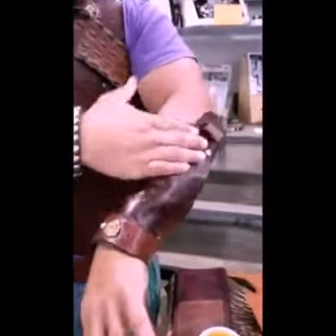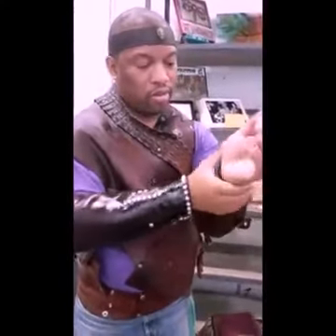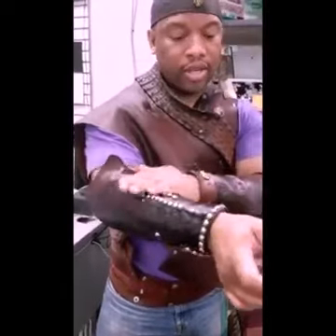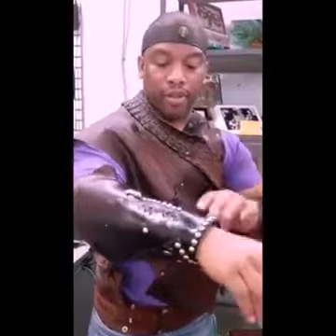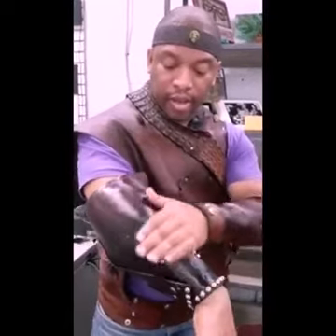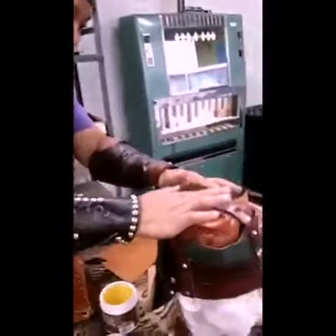These are all natural products. This is a veggie tan leather. In conclusion, you have to feed leather for it to stay supple and shiny and have that new look — with natural oil and beeswax. It's a process.